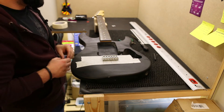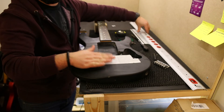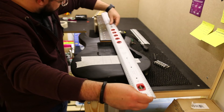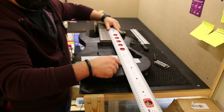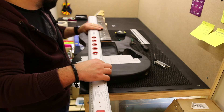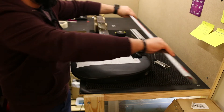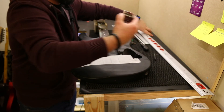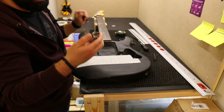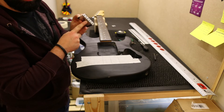Once again, to recap guys: with a straight edge, cover the body — if you need to protect the body, use tape — and with a straight edge, mark two lines that come from the neck. Find the center line and you will have the center of the guitar. I've marked the center on the bridge, but you can also use the middle screw as a center and from there adjust.